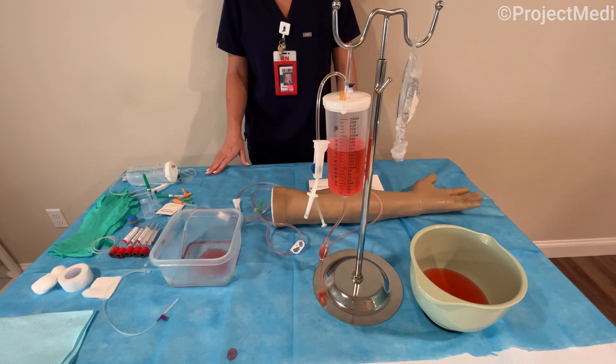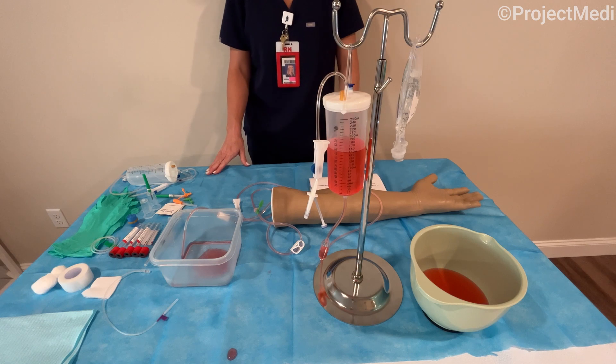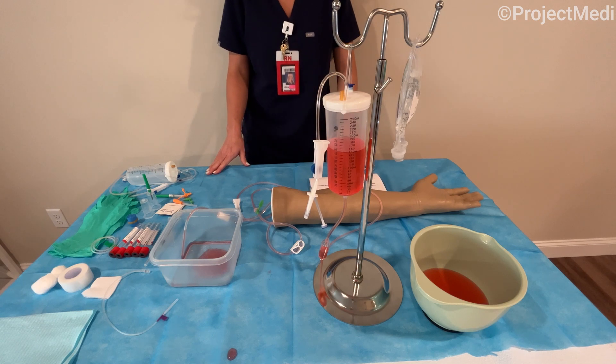In this video we will be reviewing Project METI's Phlebotomy Training Arm Kit. My name is Hillary and I'm a Masters Prepared Registered Nurse and I strongly endorse Project METI's Phlebotomy Training Arm Kit.